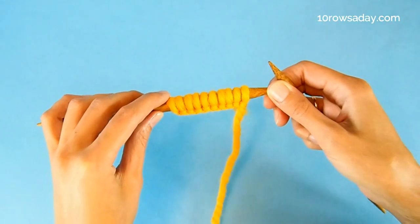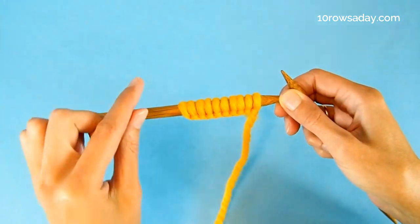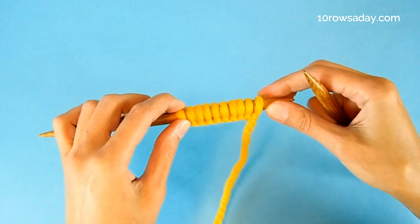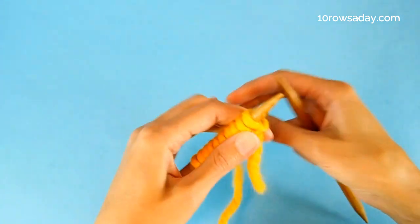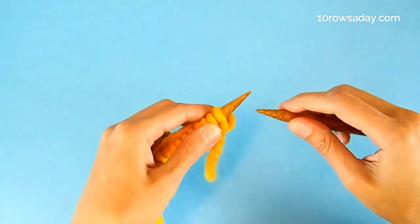Fisherman's rib is worked over an even number of stitches. When we work the stitch pattern back and forth, it is always a good idea to treat the edge stitches as selvages to make sure the fabric has nice neat side edges. And that's what we're going to do — that's how we start the first row of the two-row repeat.